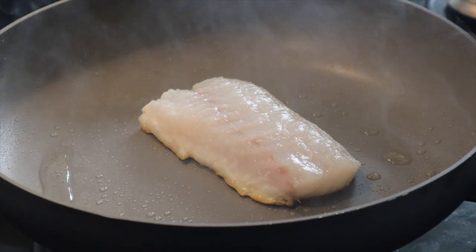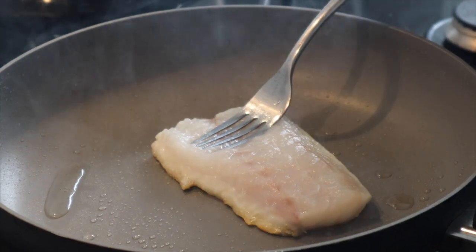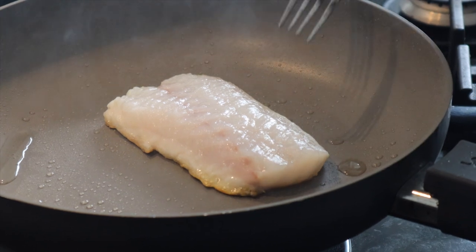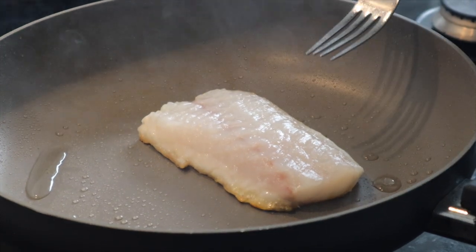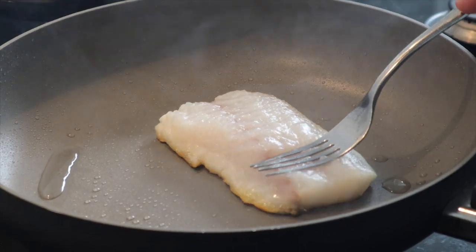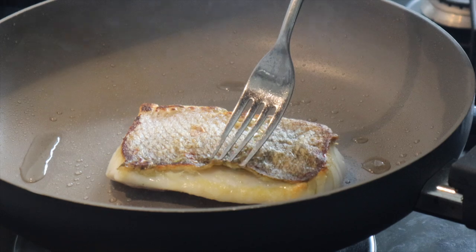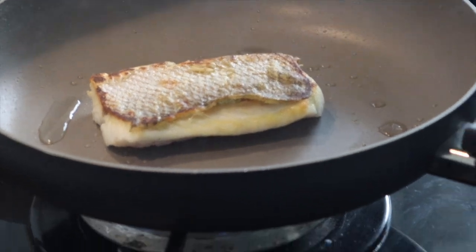Just going to mix that together — so that's our dressing ready to go. A few spring onions — top and tail it, take off the outer layer, cut it in half and then just shred it. This is mainly just for decoration but it adds a bit of flavor to the dish. Okay, that's all we're going to need. Right, so we'll get cooking the sea bass — that's our first job. Put on a nice size frying pan and just get that heated up.